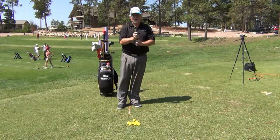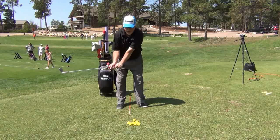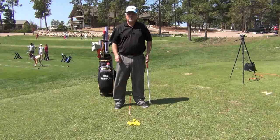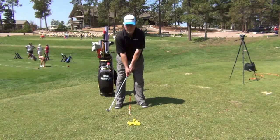The hardest thing to do is to understand how far you've got to take the club back for each yardage that you're going to hit the ball. If you've seen some of my other videos, you've seen we talk about taking the club back about 12 inches for every five yards.